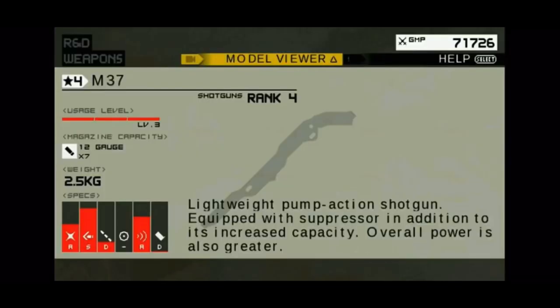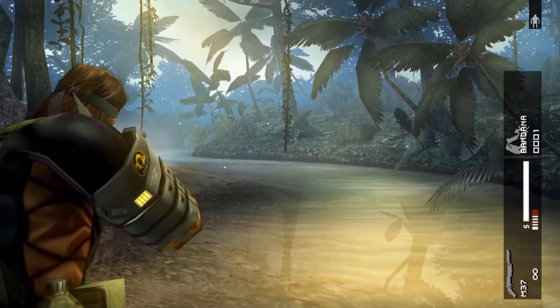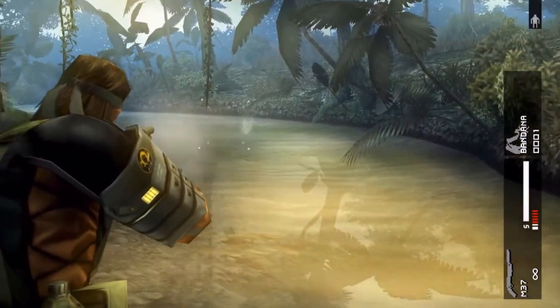Up until 1975, slam fire variations were common. Slam fire refers to when you can hold the trigger down on a pump-action shotgun and fire shot after shot by simply pumping the shotgun.